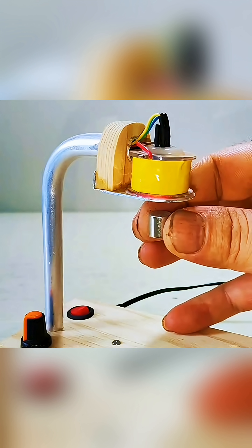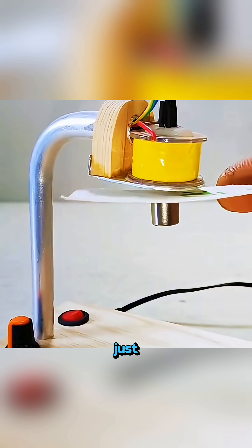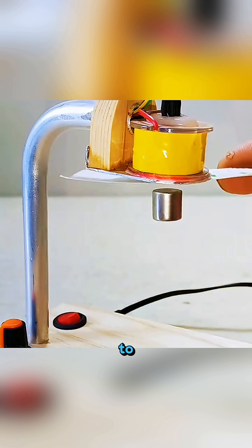Place a round iron block under an energized coil and watch it hover, unable to rise and unable to fall, just calmly floating in mid-air thanks to magnetic levitation.